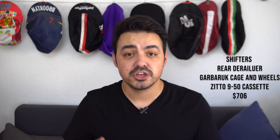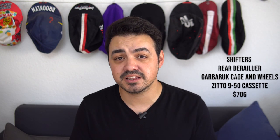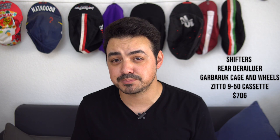And lastly, if you're going to do the full upgrade with the nicer Zito rear cassette, you're sitting at $706. Now, this is not including tax or shipping, because depending on where you live or where you're sourcing parts, that may or may not be an issue. So keep in mind, these are just the hard dollar averages that I found for all the prices.